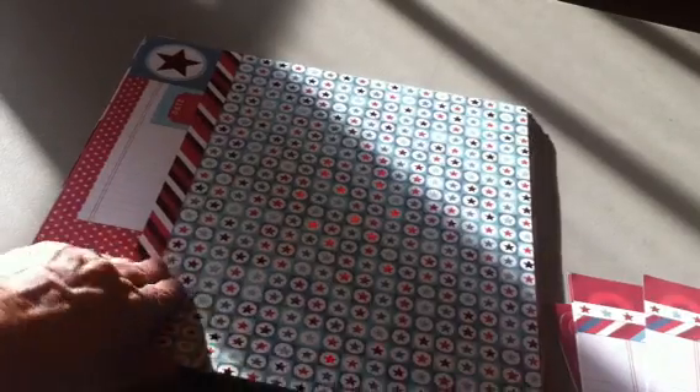There's four of these. If you can see those, the back side is that. These are actually foiled right here — you can see that. Nice 12 by 12 sheet, and the back side is really pretty red stars.